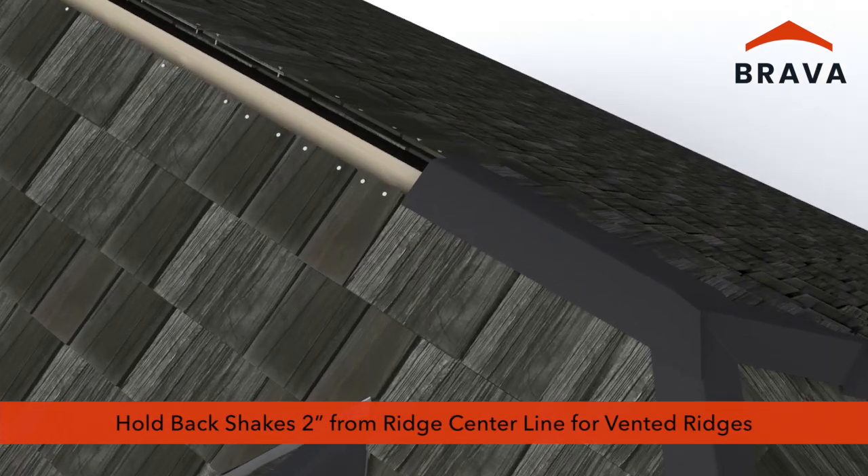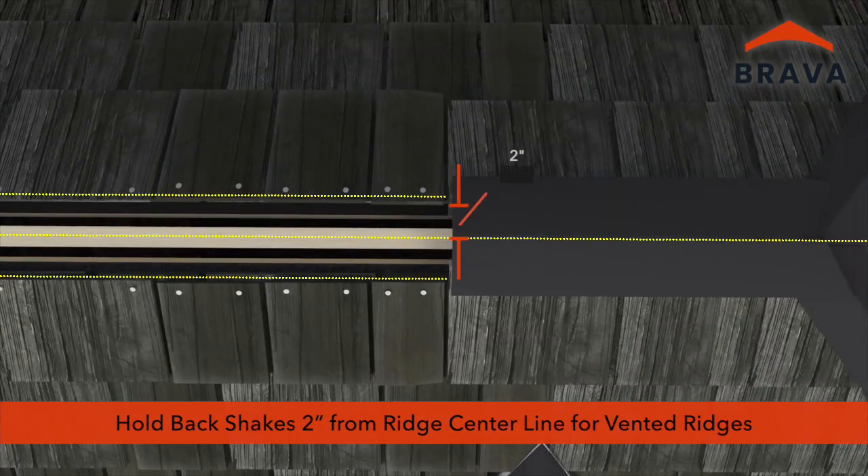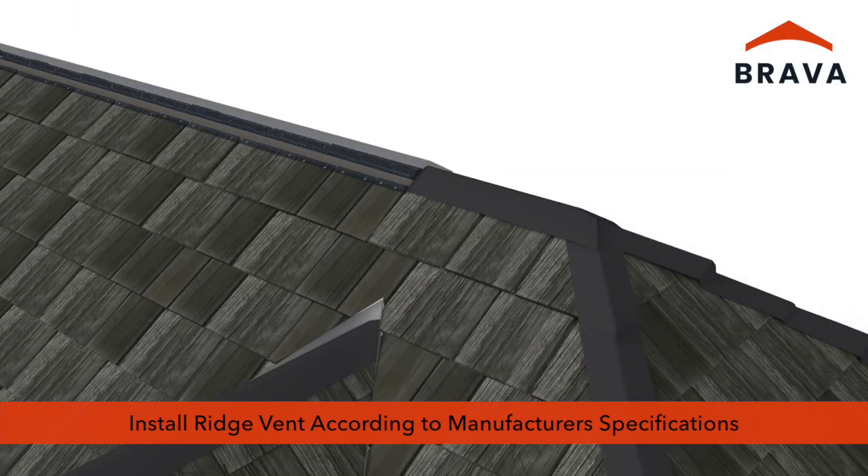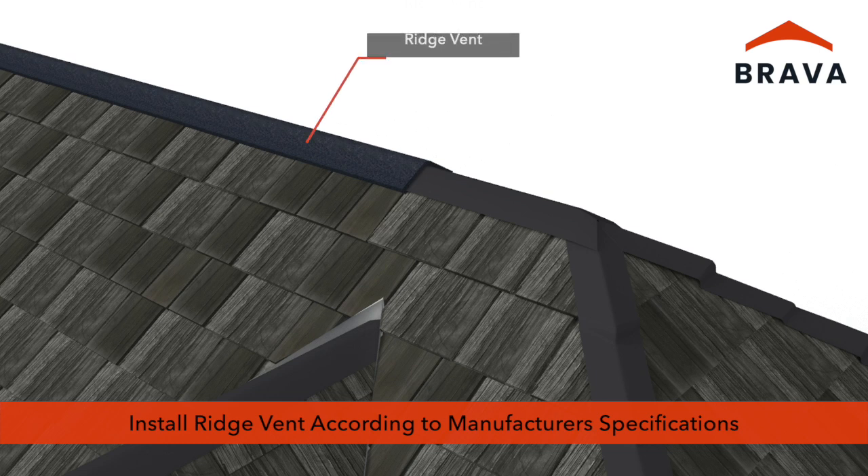Where ridge vents will be installed, hold shakes back 2 inches from the ridge centerline on each side. At vented ridge sections, install ridge vent according to manufacturer's specifications and code requirements. Roof venting is critical to roof integrity. Consult with the vent manufacturer and building code officials to ensure sufficient ventilation.